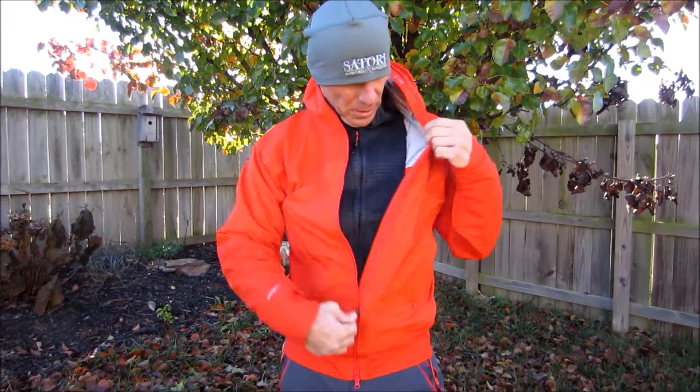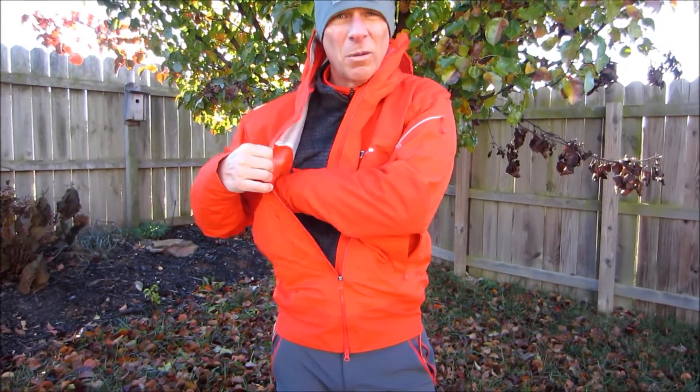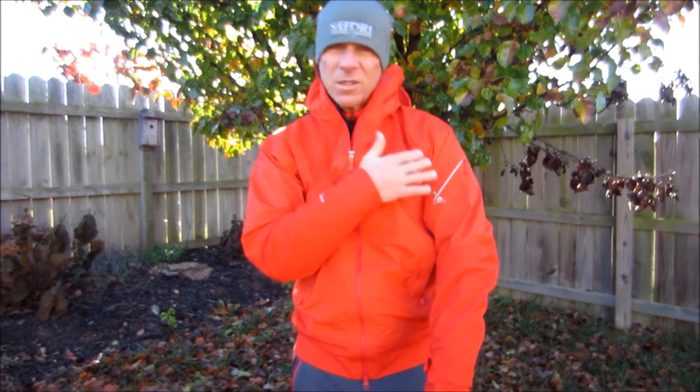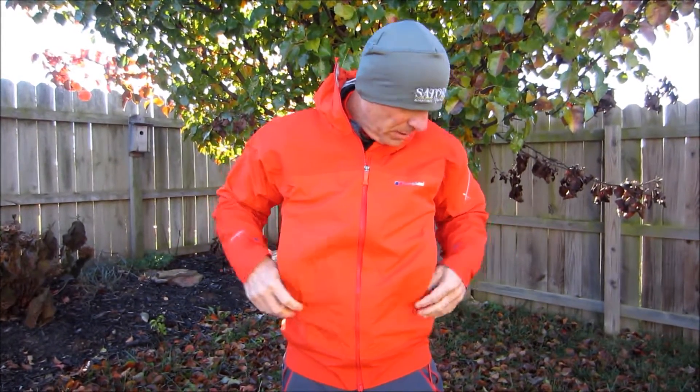So three different layers comprising this jacket. It's also got several different pockets: a nice zipper pocket on the inside, a big water bottle pocket on the inside so you can keep your water bottle from freezing if it's cold, a small little pocket on the sleeve for small things, and then two big Napoleon hand warmer pockets in the front. They're placed high up on the jacket so you can wear a harness and they're out of the way of your hip belt on your backpack.